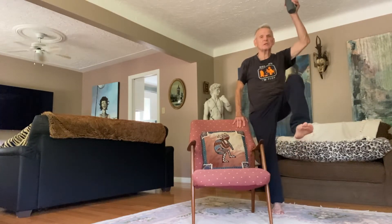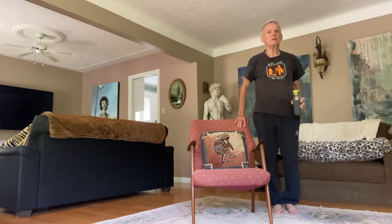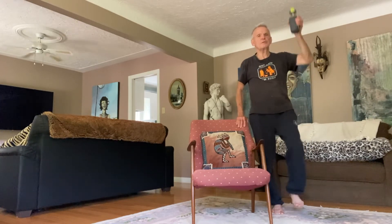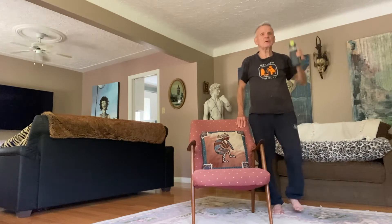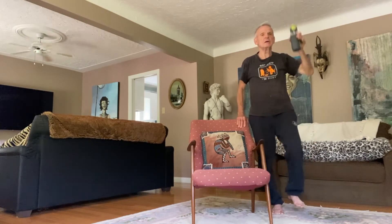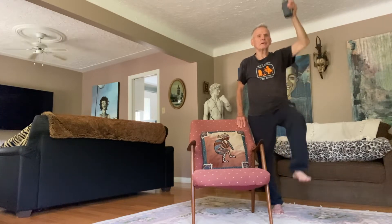I'm holding on, best posture. Up goes the arm, up goes the knee. Not too fast — be mindful of what you're doing with your body. There's the fifth one.